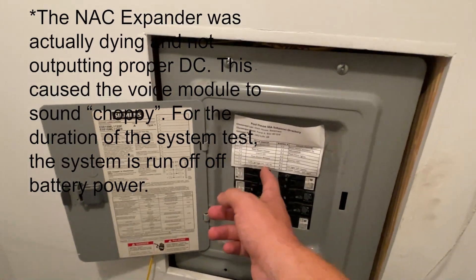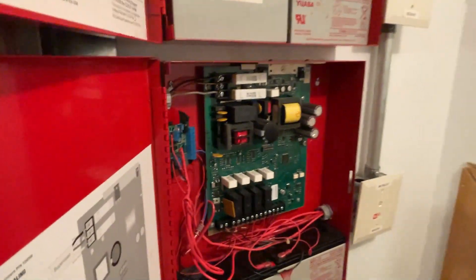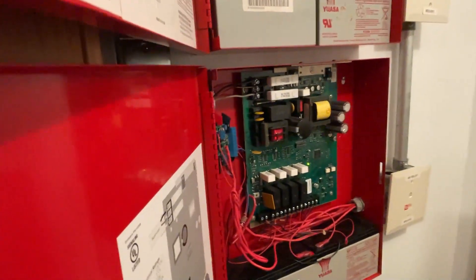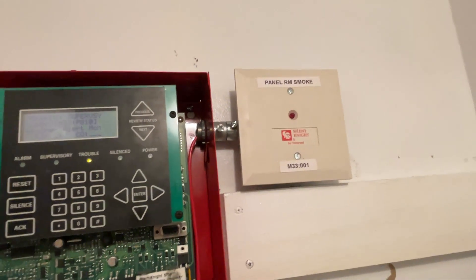This is a cheap $25 thing I got on eBay. The rest of the system — the panel — will allow the sound to be normal, but again this is not the way things should be done. This is just a demo system.